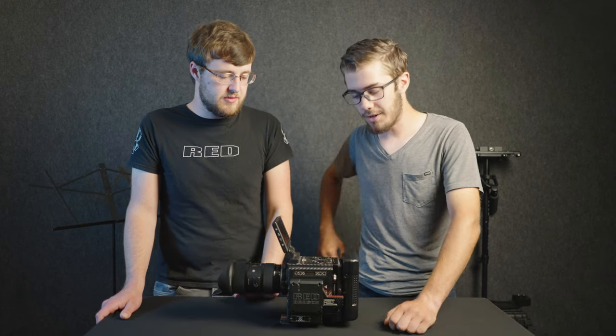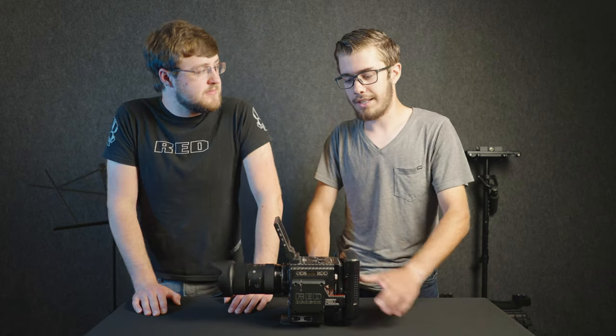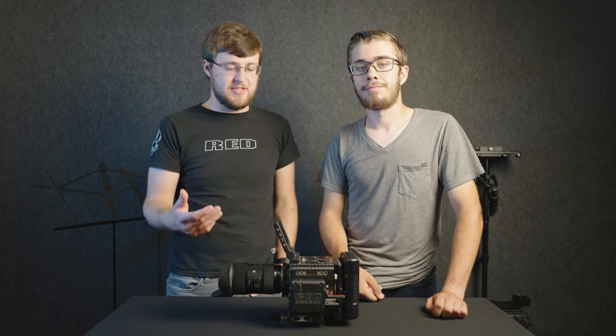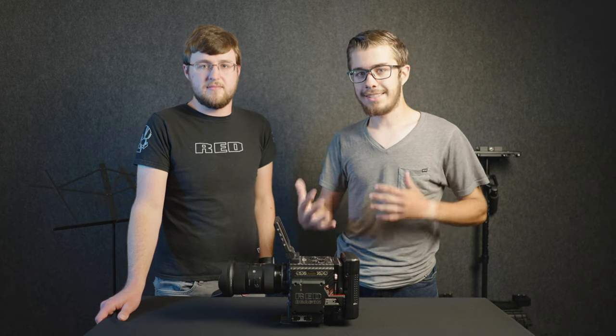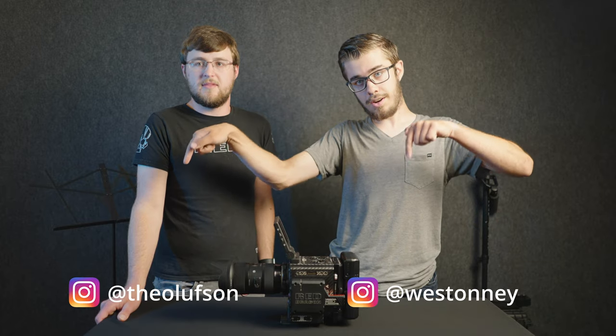Make sure you subscribe so you can see these videos. Subscribe to Chance Olson — he's got all the technical RED stuff. And if you want to see some of the films and productions we work on, subscribe to Weston Nye. I'll also leave a link to my business's YouTube page in the description so you can check out some of the full videos we produced with this camera and our Sonys. Go down to the description — there'll be links and you can also follow our Instagram accounts down there.